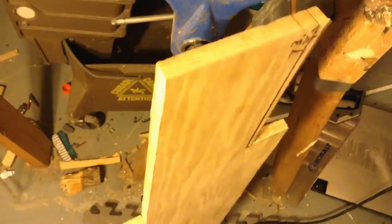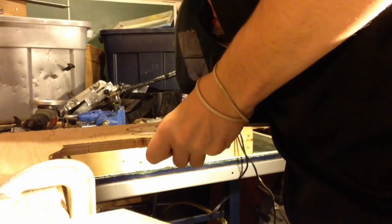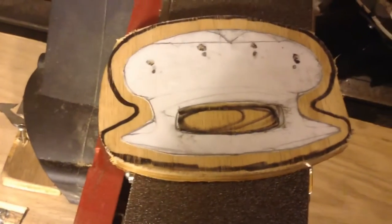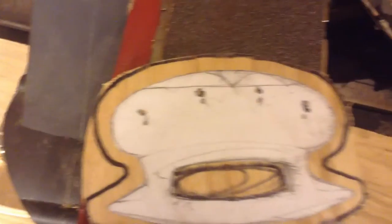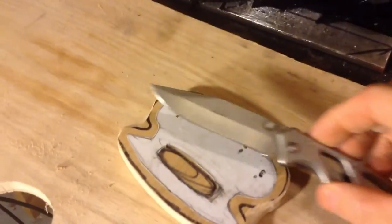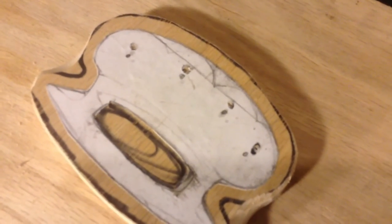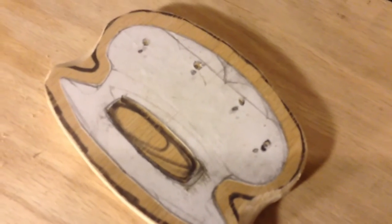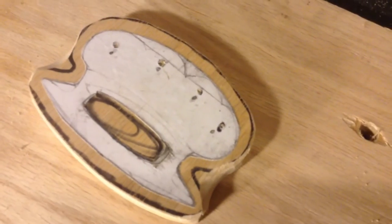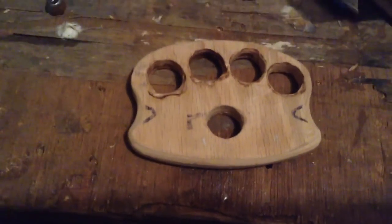Now I need to sand down the edges to make them connect with the black line, so I'm gonna use my belt sander. Then I'm gonna drill these four holes. I used a knife to make the initial holes so that I can center them up really well. I'm gonna be using a three-quarter inch drill bit.